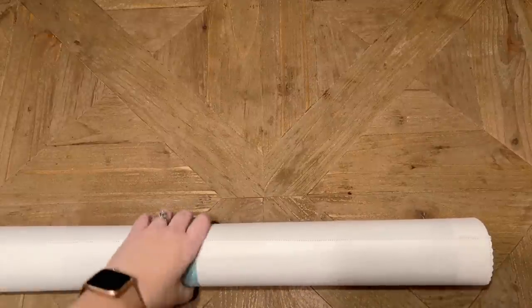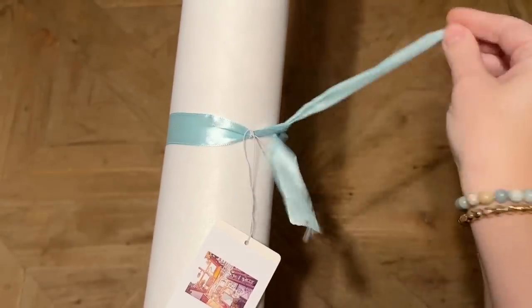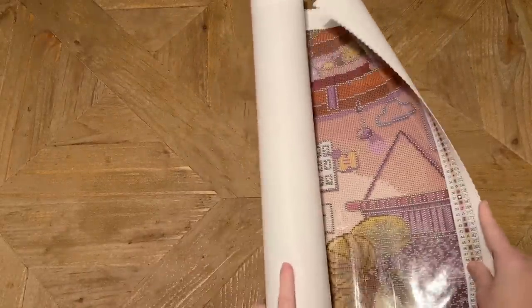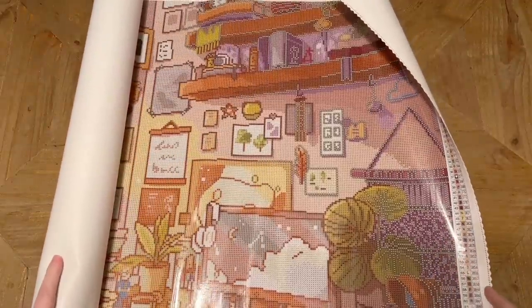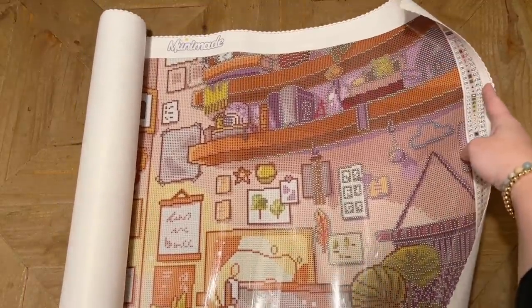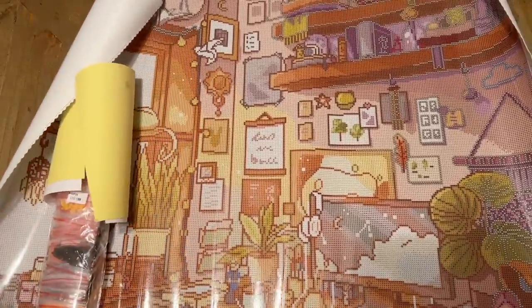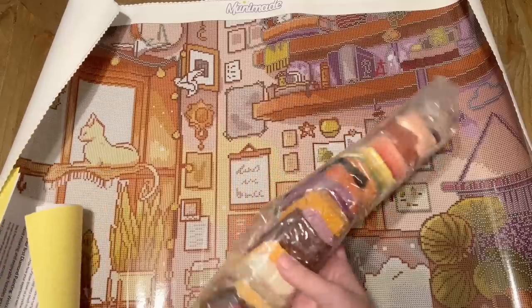There was just something about this one that caught my eye. I've been talking a lot about how I've been wanting to move away from large kits and this is 80 by 60, so it is large, but I think this is going to be really neat to work on because of all of the little details. Let's take a look at the canvas up close and see how those details are going to translate. This is oriented correctly — look at all of these details! Oh my goodness.